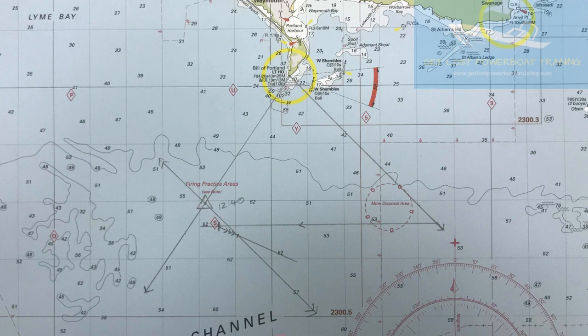The yacht was on passage from east to west. We'll do a walkthrough of the steps required in order to complete the running fix.